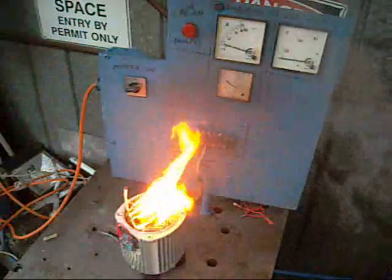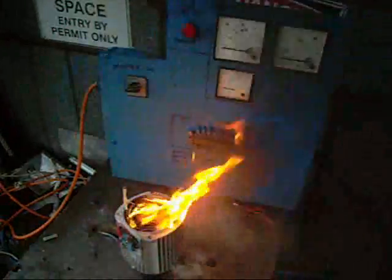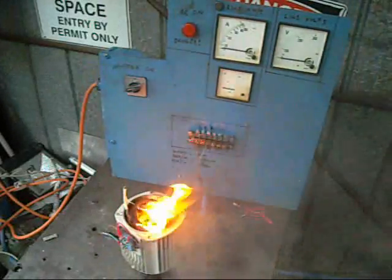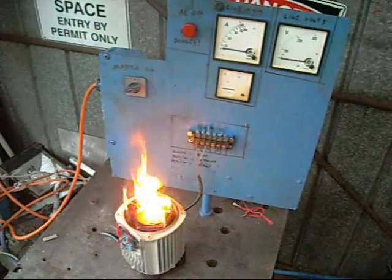Juicy. Oh there goes the breaker. That was a good one. That was awesome.